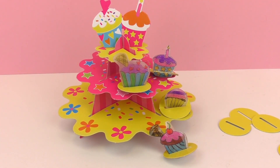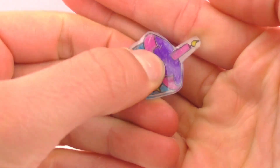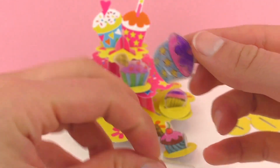Here I have everything all finished. You can use the magic plastic to make more cupcakes or get creative and draw your own figures and shapes. Just remember that it shrinks up to seven times its size, so you need to draw everything a little bit bigger. Also be sure to practice taking them out of the oven and putting them in something flat — this part is a little bit hard and sometimes they curl up and are not completely flat.